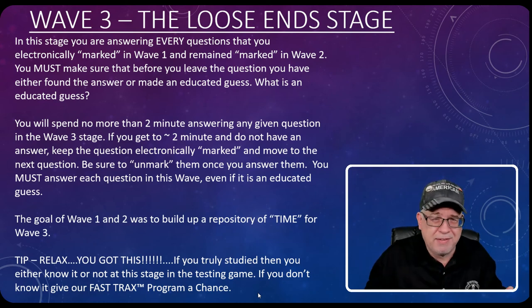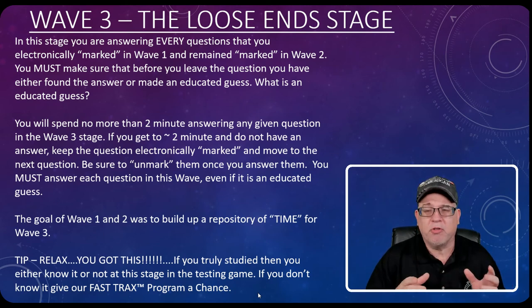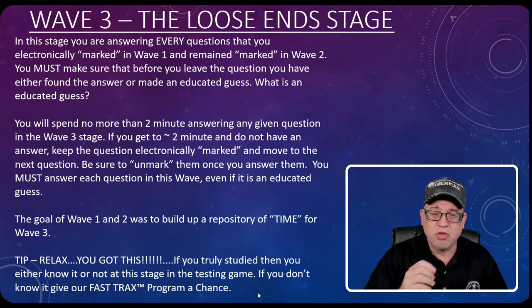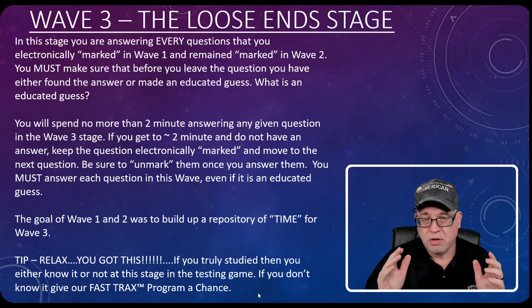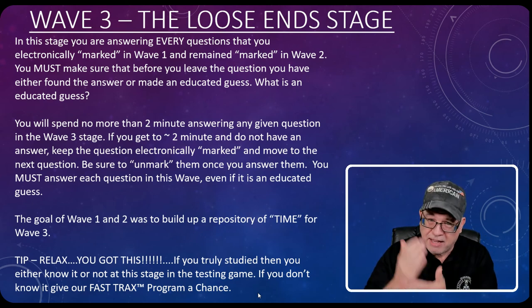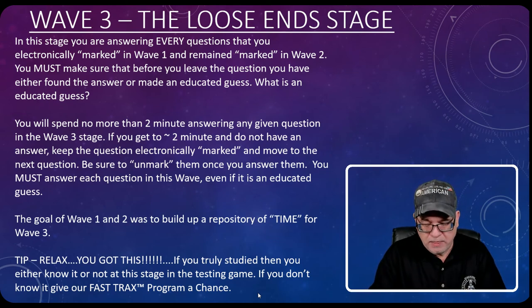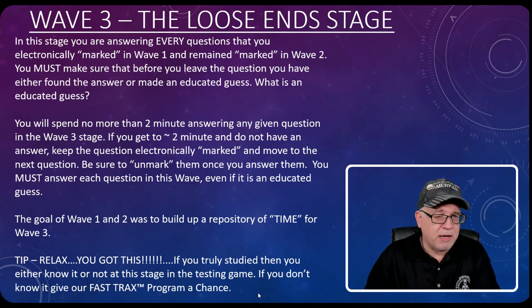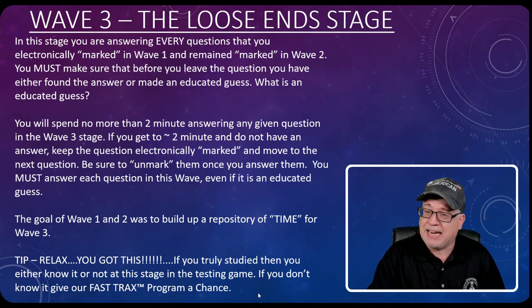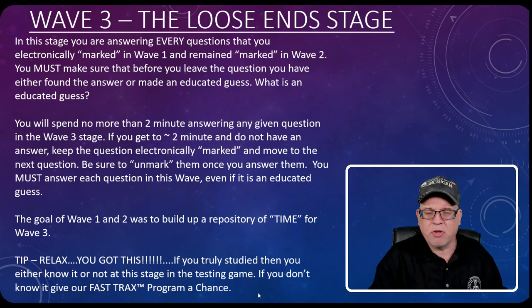Some people ask, 'Isn't that really like a wave four, five, and six?' No — three waves of constructive approach. Anything after that, you're just filling time. By the end of three waves, you should have all your questions answered. Some you might still be iffy on because you ultimately had to guess, but you're not going to leave any questions blank. And as you're looking for things, you'd be surprised — you'll find answers to other marked questions you still weren't sure about.